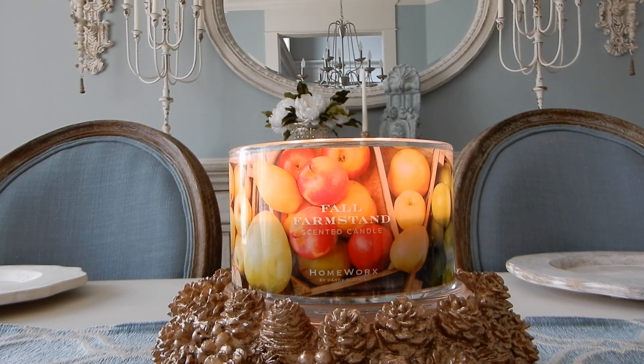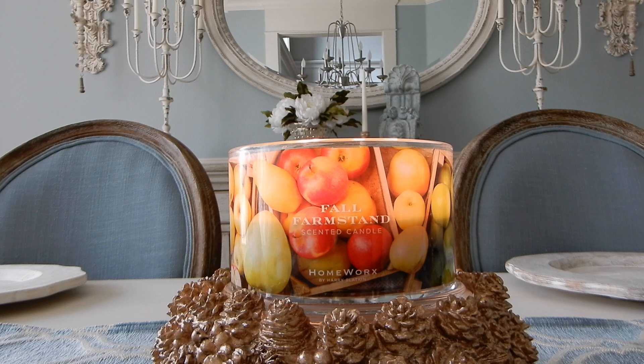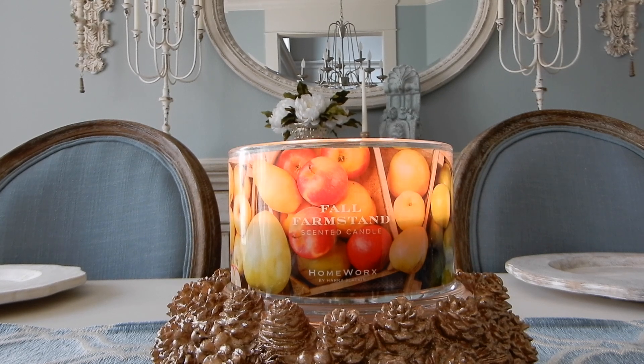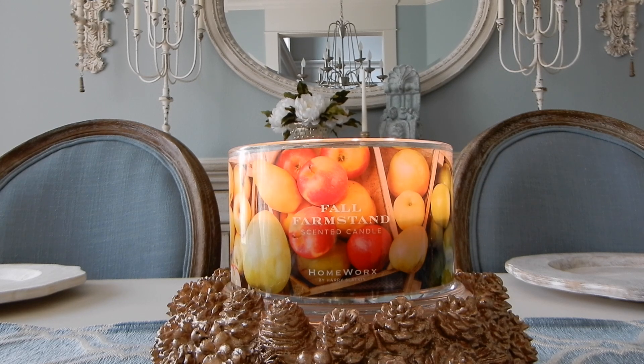Hey guys, it's Melanie. Happy Sunday and welcome back. This is my second candle review going up today. I have a number of early fall candles that I'm going to be reviewing over the next several Sundays. There might be a few Sundays in August where I have multiple uploads — just a heads up on how I'm going to handle all of the candles currently flowing into my house.